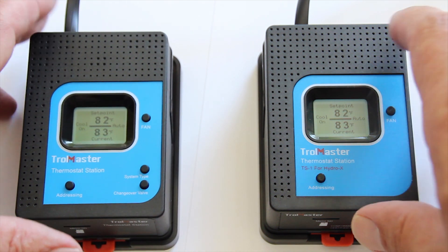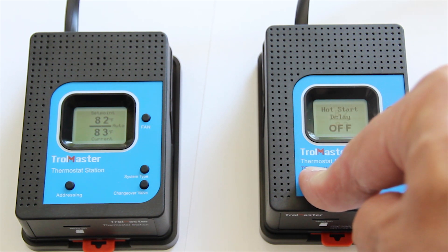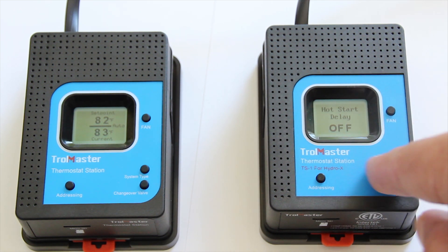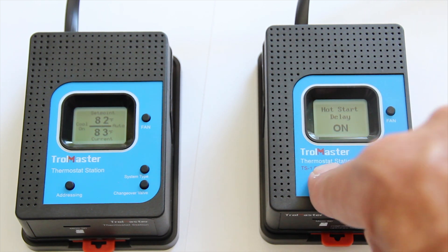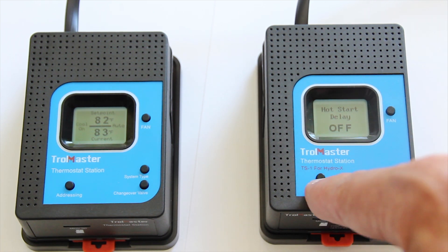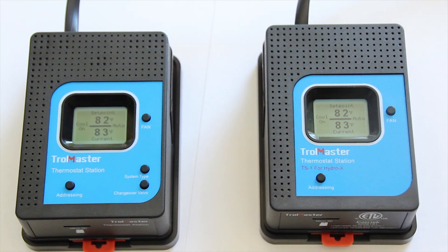Similarly with the TS1, just press and hold for five seconds and it will pull up the menu. Then press to change that to hot start delay on or hot start delay off. Press and hold for five seconds to go back to the main screen.